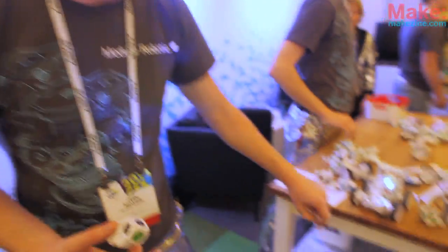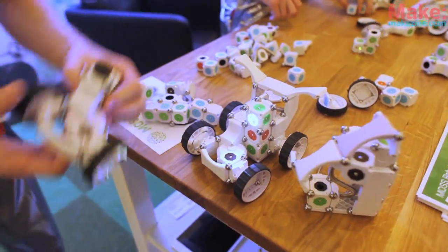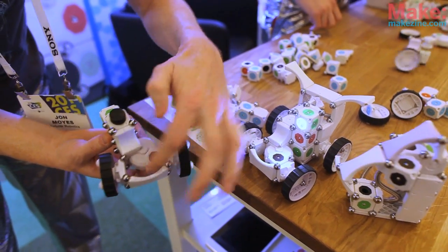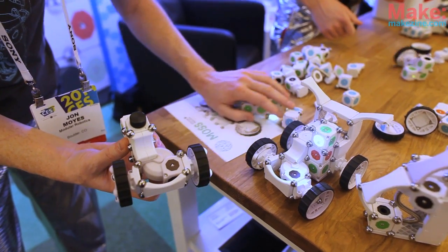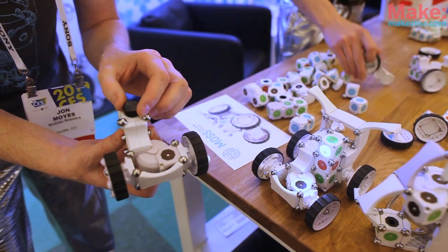We built up this car right here, which allows you to see a couple of different features of the product. We have a steering rack here with a couple of hinges built with the joints. A lot of different ways that you can put these things together — a lot of fun, easy for kids to get started with robotics, and start playing with some pretty complex systems.